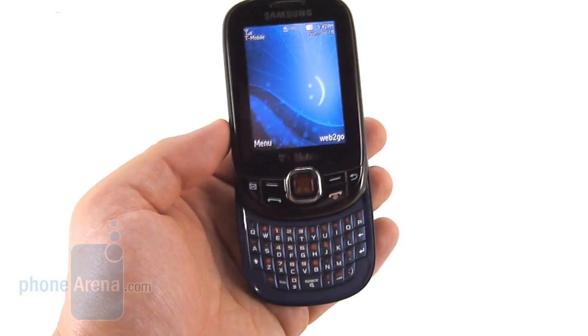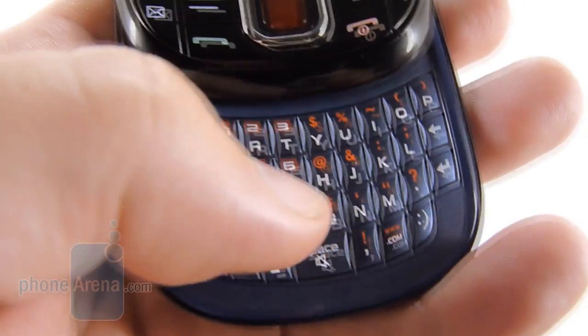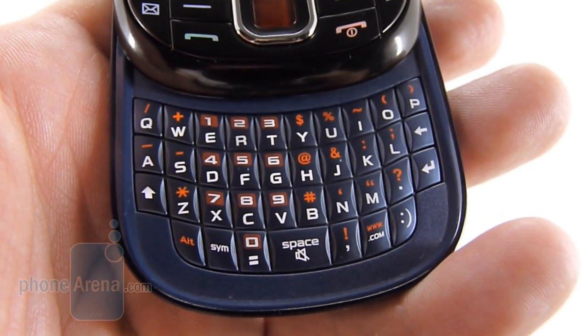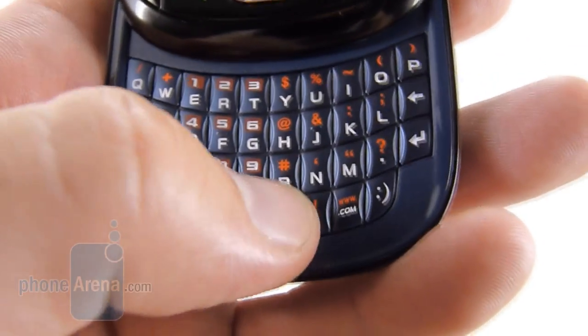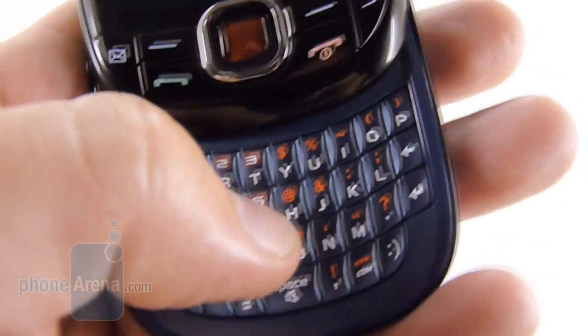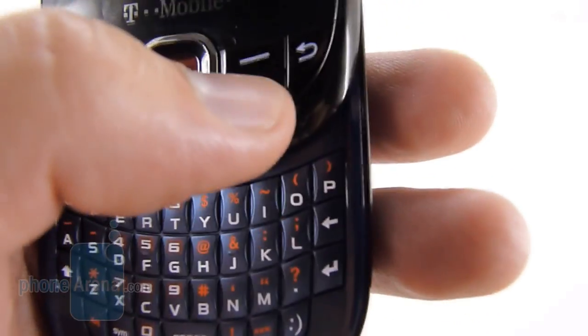It features a full QWERTY keyboard with a portrait sliding design. The keyboard is quite pleasant to use despite the smaller size — we were quickly typing accurately and fast with this device. Like on the Samsung Reclaim, the spacebar is a little bit small, but it wasn't much of an issue for us. There's very good feedback on the keys, and when we press them there's a nice click.